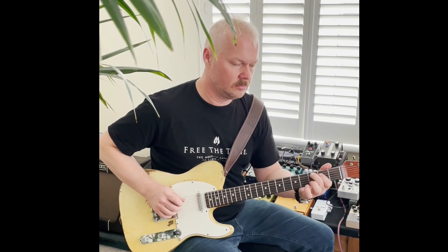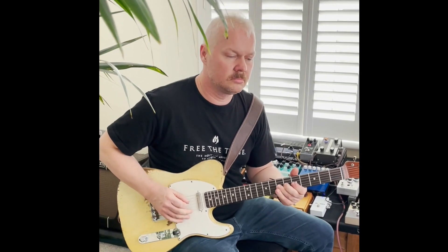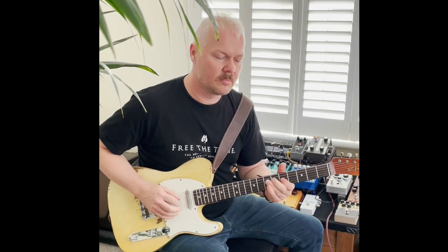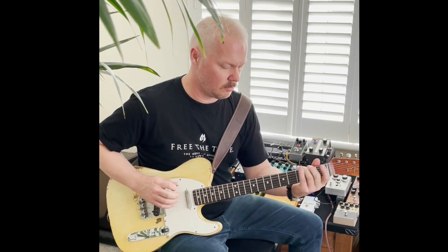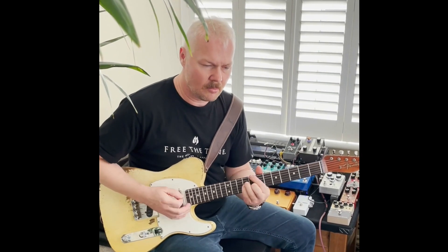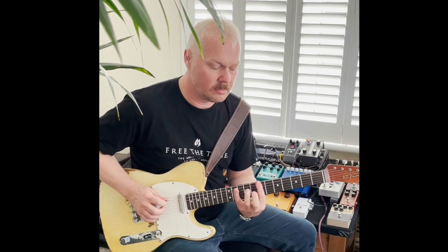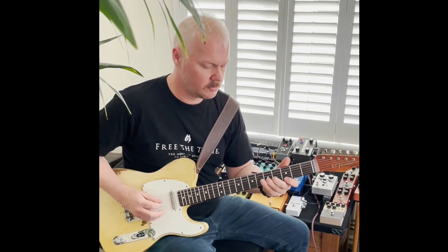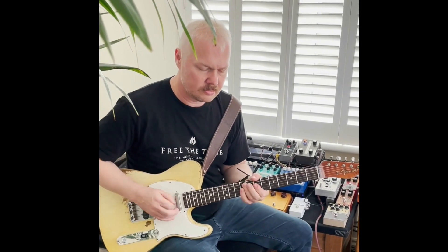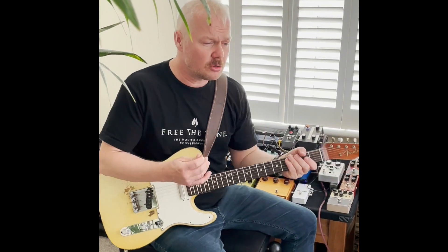We're going to switch the pedal on. [plays] It's very, very good for the — that was a bit of Robin Ford — but it's very good for the sort of Stevie Ray Vaughan. It's got a real kind of Stevie Ray Vaughan attack.